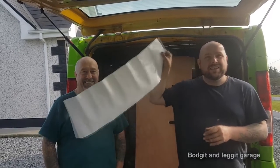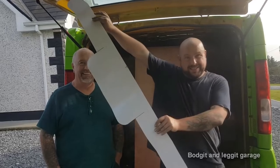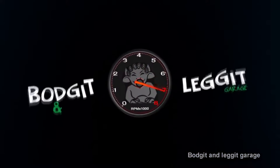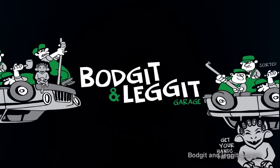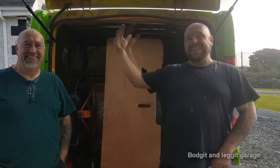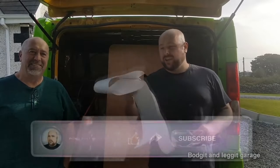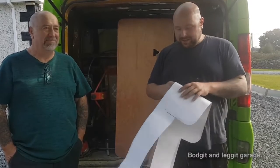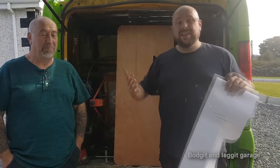We are going to turn this vinyl from this to this to this. Hello and welcome to another Budget and Lay video. I have my dad with me today because he does signs and we're going to make a cover for this to protect it. The easiest way to do it is to cut a big sticker, stick it on the metal, and then cut it out. We're also here to advertise his new YouTube channel, which should hopefully kick his arse into gear to make it.